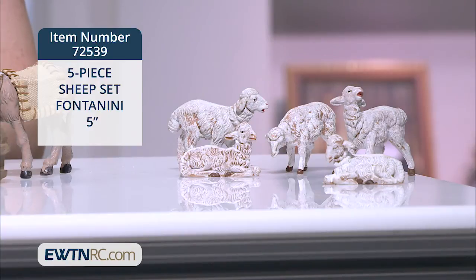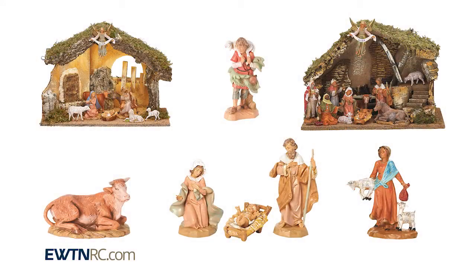They're also made of polymer and are made in Italy, along with all the pieces I've shown you. Visit EWTNRC.com to view even more pieces to add to your Fontanini nativity collection. We have some complete sets with various options of accompanying pieces, including a version with a lighted stable.